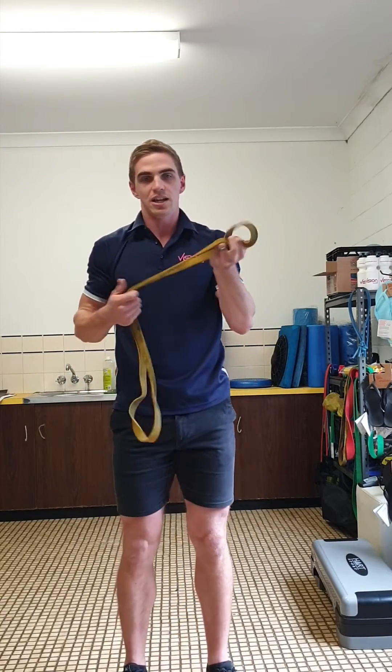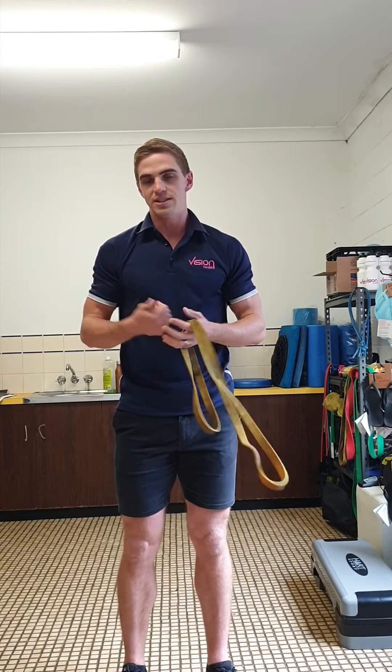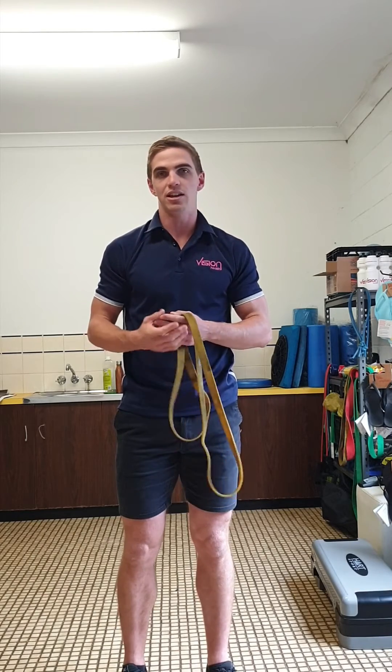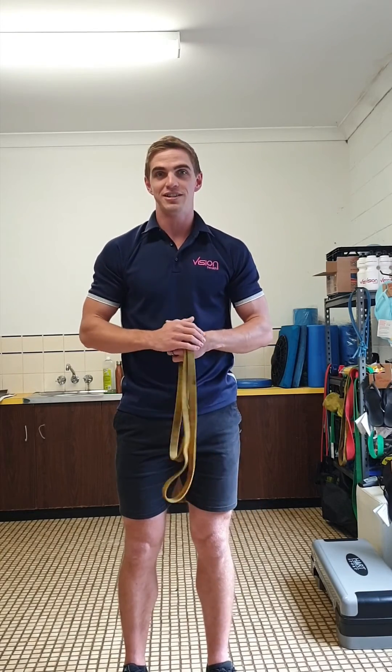To regress this exercise, we can decrease the strength of the resistance band, or we can also do the same movement without any resistance. You can also try the same movement with dumbbells, which will obviously increase the stability required in the shoulders for the movement. Give this exercise a try and see how it goes.